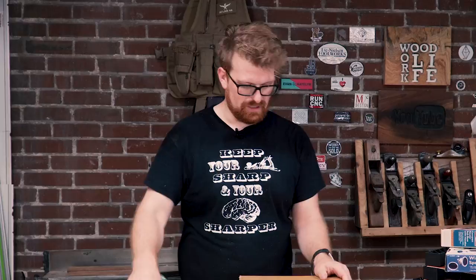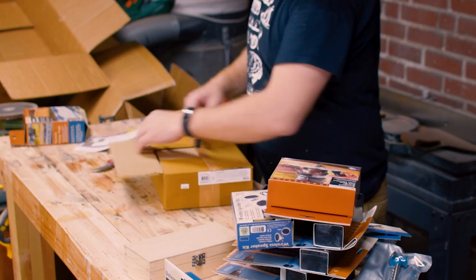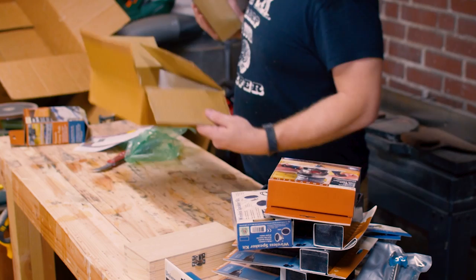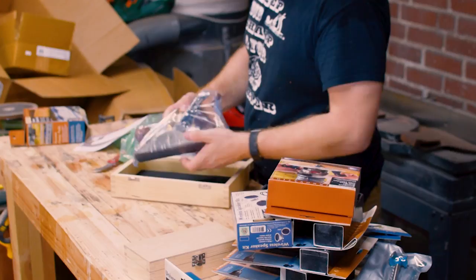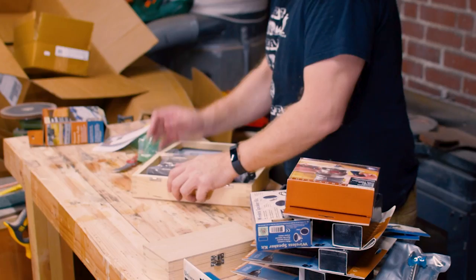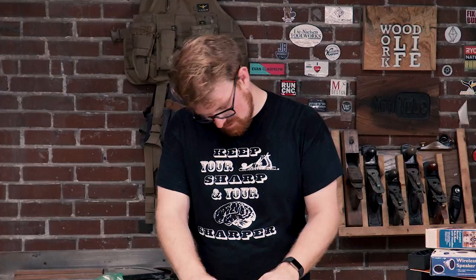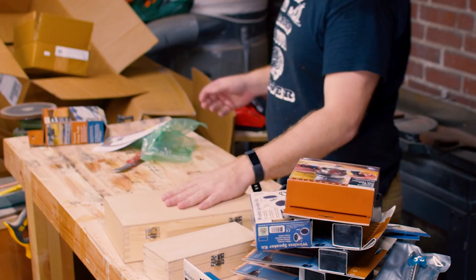This looks like another hand plane similar to the other box. Bench dog number four smoother — it's kind of heavy. Here's a bench dog number four, kind of like between a number four and number three — so a three and a half. I'm used to using a four and a half, so it's a four. It's got really thick brass, nice thick iron and thick cap iron. I've never used any of the bench dog planes, but on my smoothing plane shootout a lot of people said they did like the bench dog plane. I'll see how those stack up.